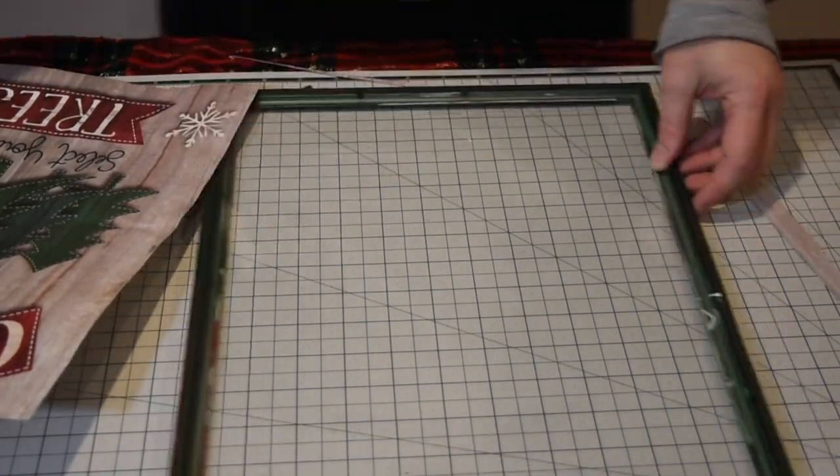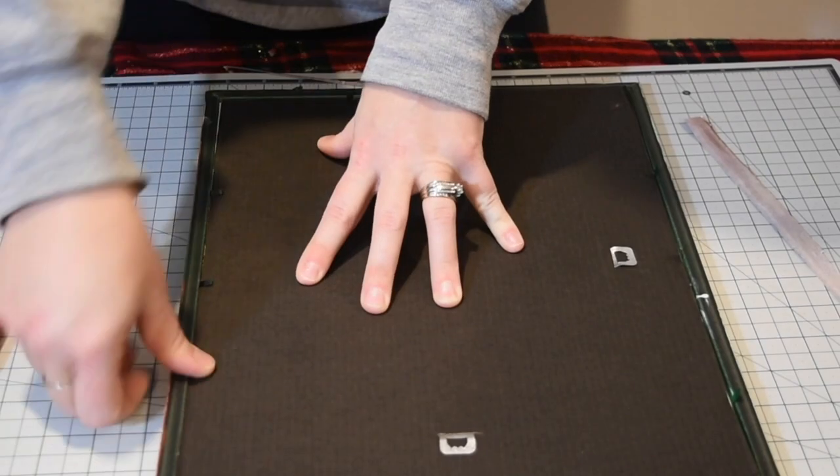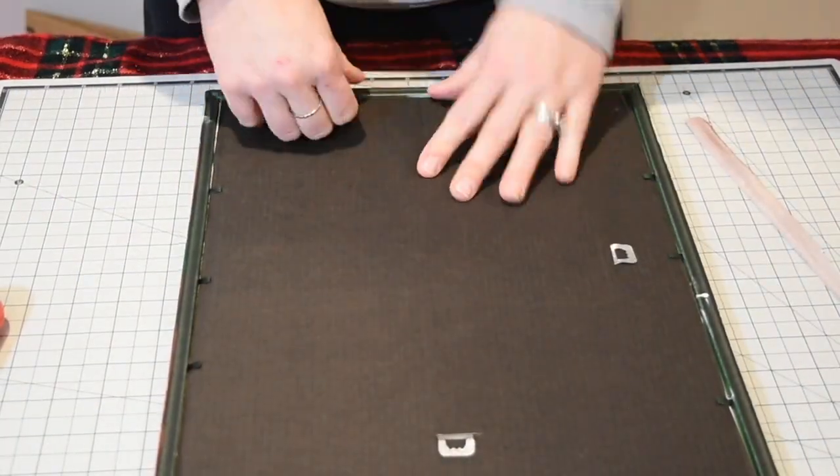This frame I just painted hunter green, then I'm laying my picture in there and we are good to go with another sign.